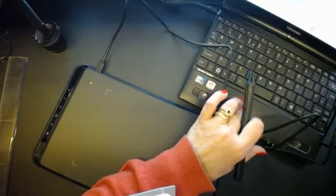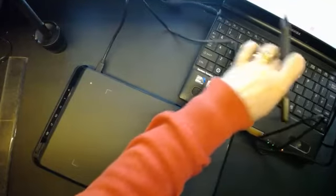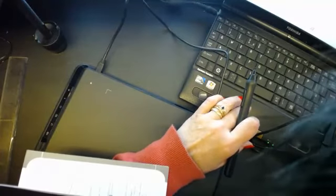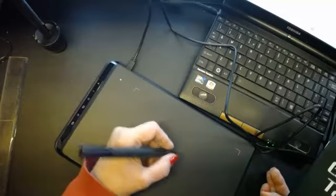Let me just have a look and see if it's already done it. This could be a bit strange, but I just thought the idea is that you have it in front of your laptop and you can draw.